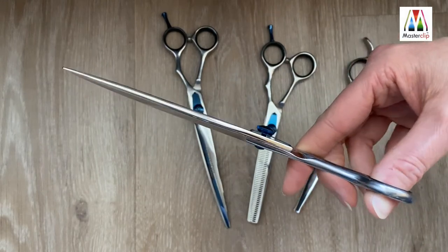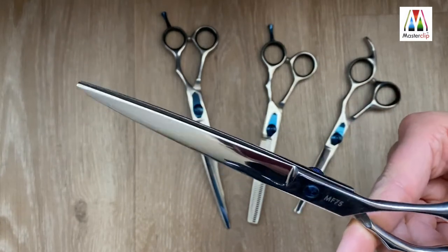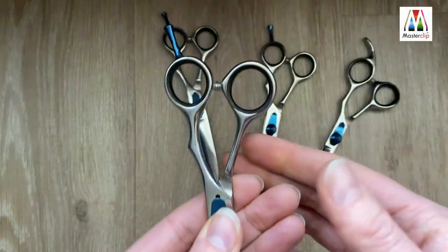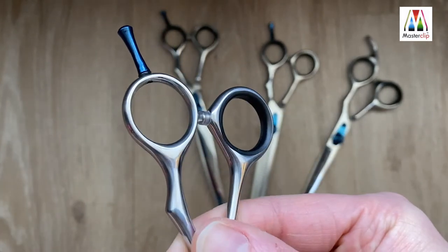These scissors are easy to grip thanks to their ergonomic design. The finger inserts are easy to remove — simply press the rings out to allow for larger fingers or to suit the preference of the user.